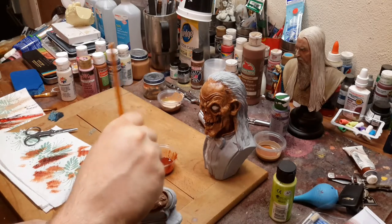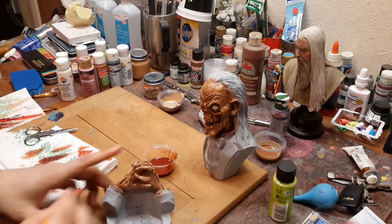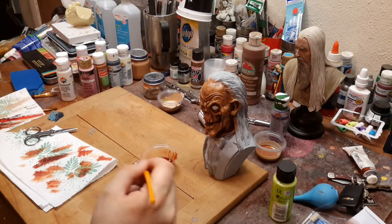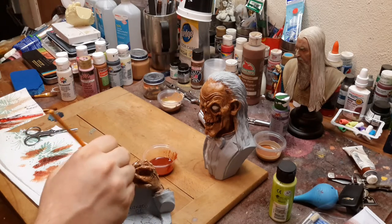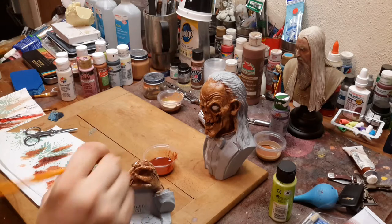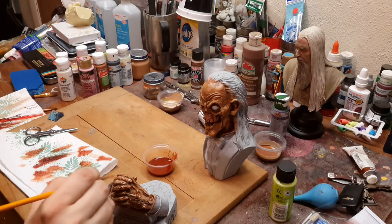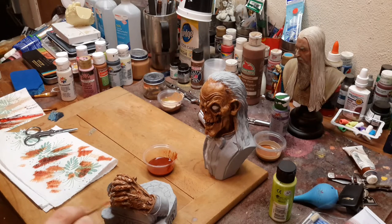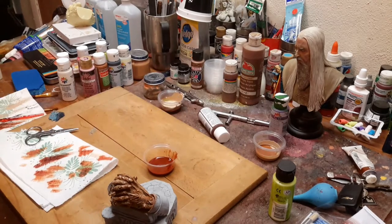The one thing I would suggest is figure out what you're wanting it to look like first, because in some cases you don't need to wash. I just do it a lot because I like the way oil washes look on top of a piece — to me it gives it a more finished look.